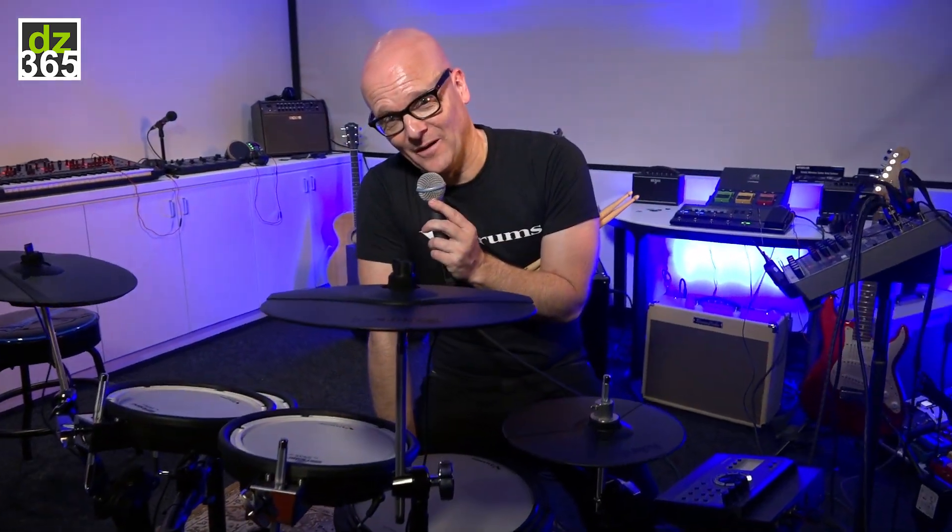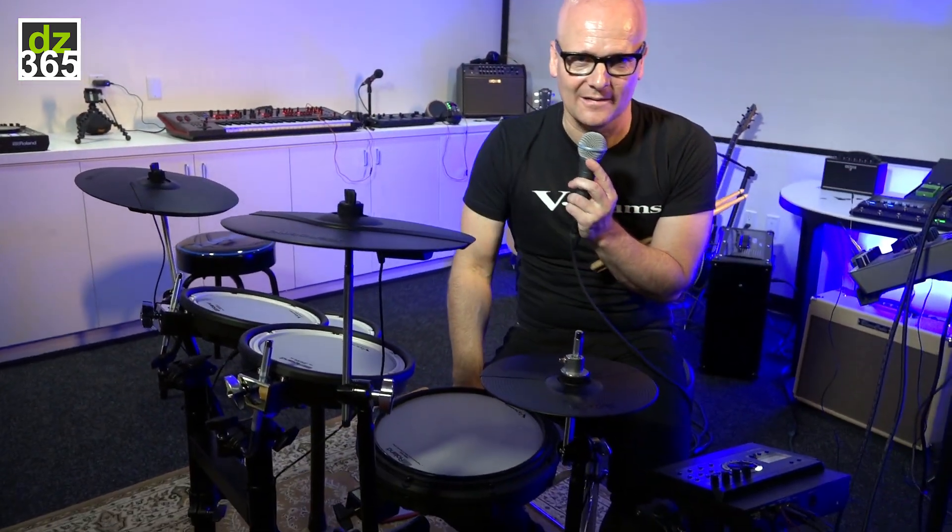Many people know about the TD-11, the TD-15, TD-25, TD-30 — those drum sets, the former generation V-drum sets, all had the supernatural sound engine. Now with the TD-50, about one and a half to two years ago, came the prismatic sound engine, and this TD-50 sound engine is now incorporated in the TD-17.